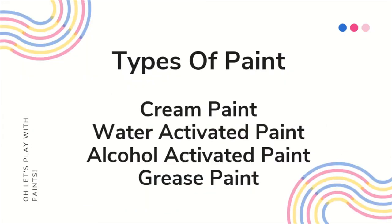There are different types of paints. Some of them we're going to be talking about today are cream paint, water-activated paint, alcohol-activated paint, and finally, grease paint.